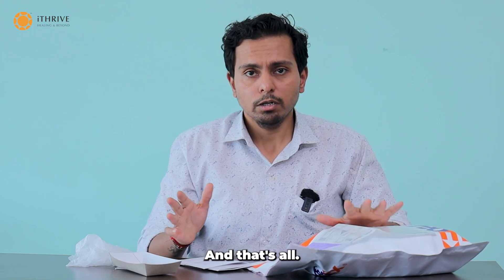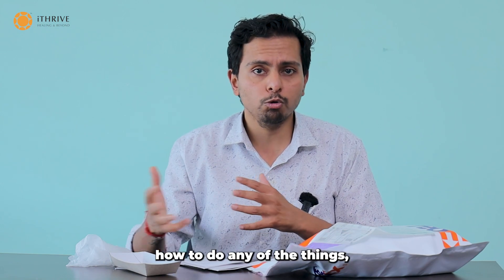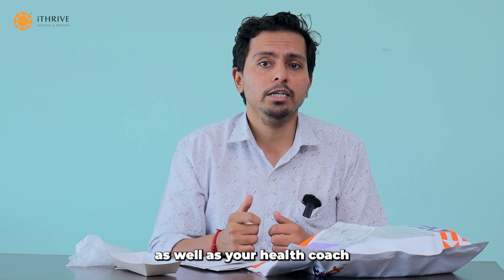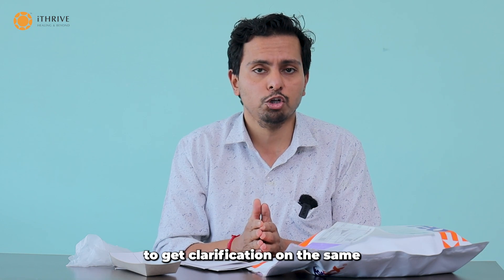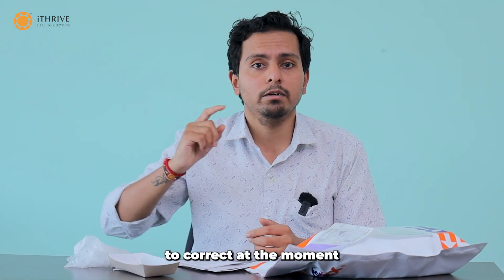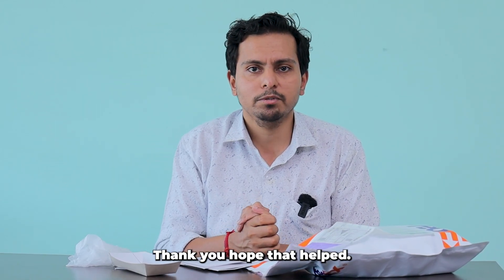And that's all — just a few things you need to remember. If you have any doubts, queries, or need clarification on how to do any of the steps, make sure you contact your nutritionist as well as your health coach, because it's always better to correct things at the moment rather than after it gets shipped and then gets rejected. Thank you, hope that helps.